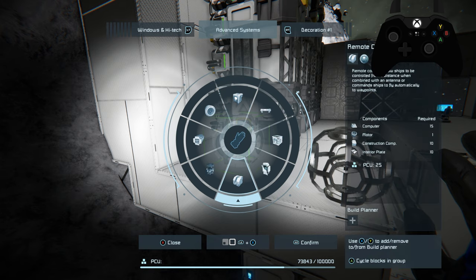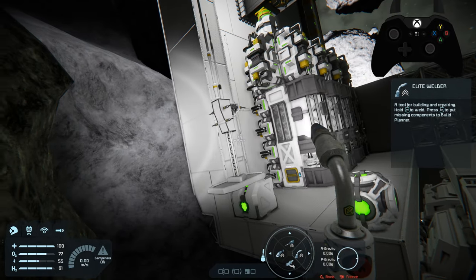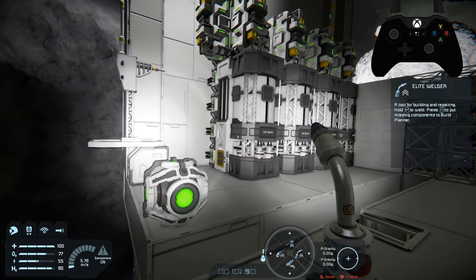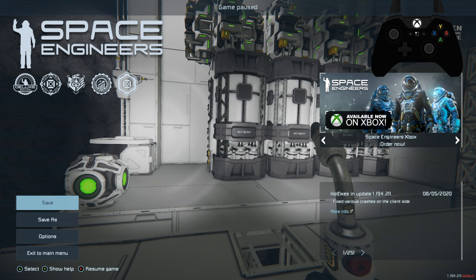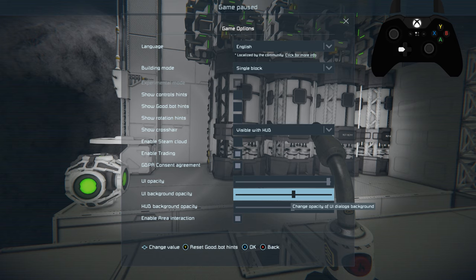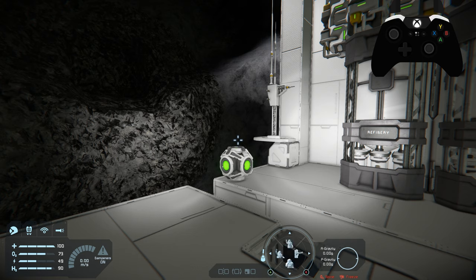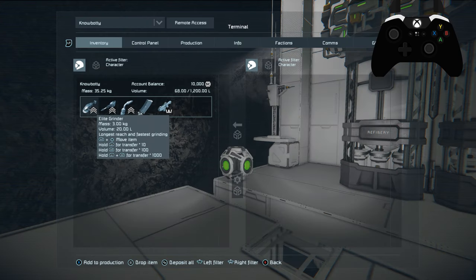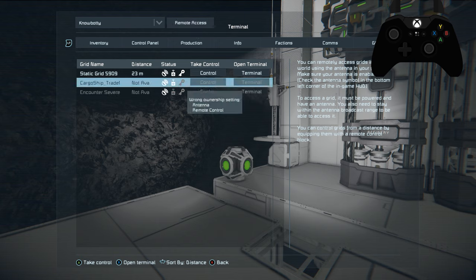Instead of using a seat this time, we're going to place a remote control and an antenna on the base — this will only be temporary. Warning: if you're having trouble with pirates, do not use this because they will see your antenna and they will attack. One thing you want to do if you're going to do it this way is go into your main menu, down to options, and under game scroll down to UI opacity and background opacity — bring your UI background opacity down so you can see through it, otherwise it won't work this way.